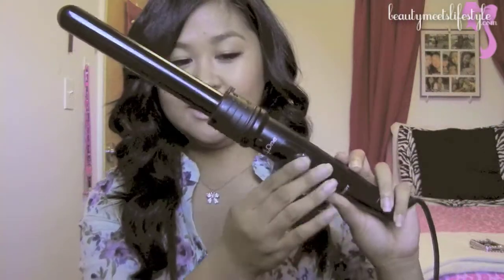Hey guys, so today is a review and demo on my Cortex 4-in-1 clipless curling iron. This is my first clipless curling iron. I really wanted one for such a long time and I'm so glad that I waited for the 4-in-1. Mine is by Cortex and I just used it on my hair today, so at the end of this video I'll have the demo and show you this hair tutorial on how I got this look.